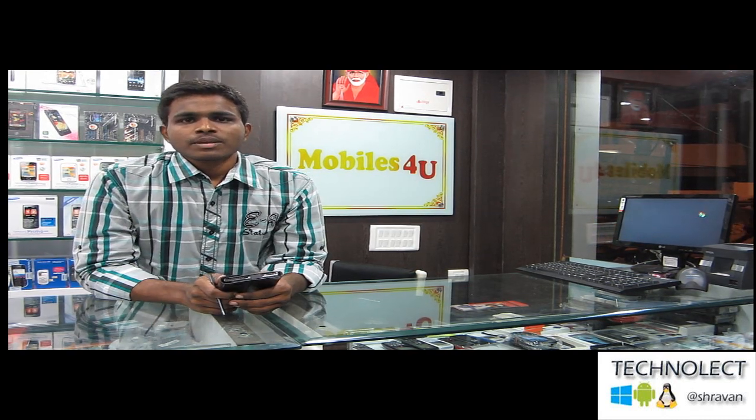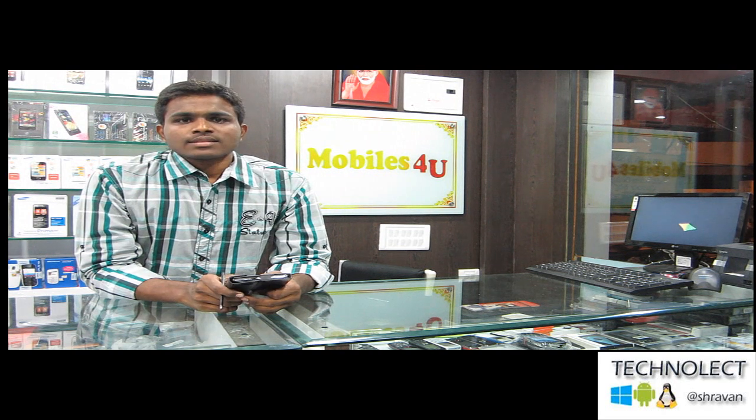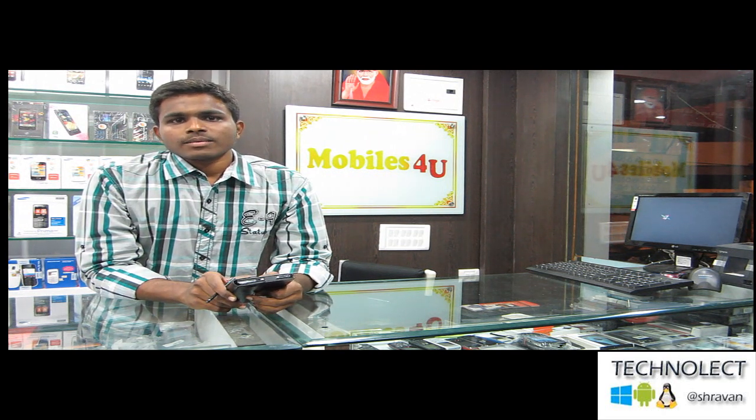Hi friends, I am Shraban from Technical Inspiration. We are at Mobiles4U, located at Alkapuri Road No. 13, Sarunagar, Hyderabad.